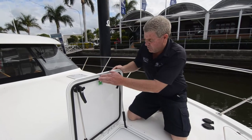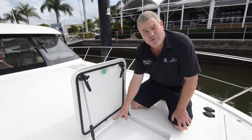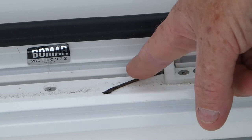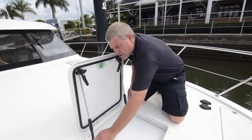First thing we do is check our hatch seal — nice and clean. The other thing is to check the surface around where the hatch seal seals. As you can see, things can fall on the deck of the boat and get caught. There's a stick here, so we have to remove that and give it a wipe with a rag. Now your seal area is all nice and clean.